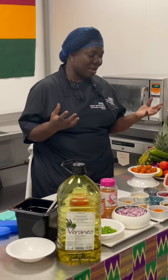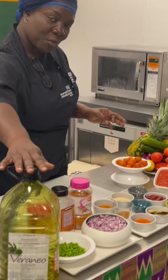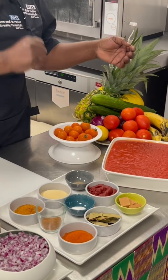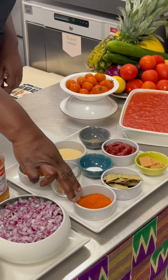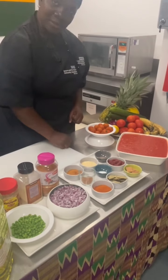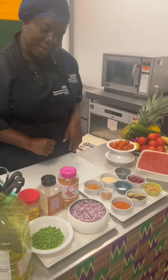Jollof is literally rice and tomato-based sauce. The spices can be as warm or as hot as you want. You'll need your cooking oil, onions, plum tomatoes — which I like to blitz a little bit — or chopped plum tomatoes. You need stock cubes, bay leaves, cayenne chilli pepper, tomato purée, salt and pepper. I like to add a bit of garlic powder, and then your seasoning oil. I also normally like to add a little bit of green peas to it.